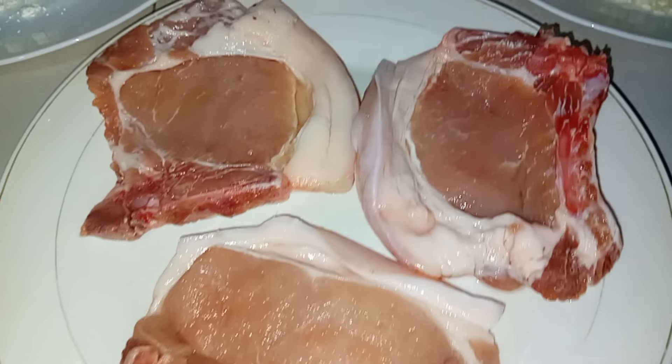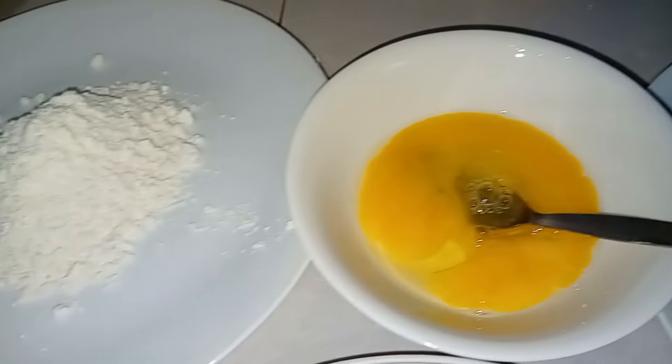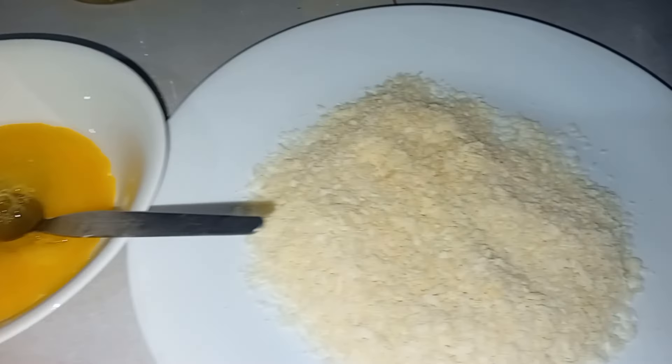So here are our ingredients para sa ating lulutuing pork tonkatsu for today. So meron dito tayo syempre yung pork, flour, egg, and then syempre breadcrumbs.